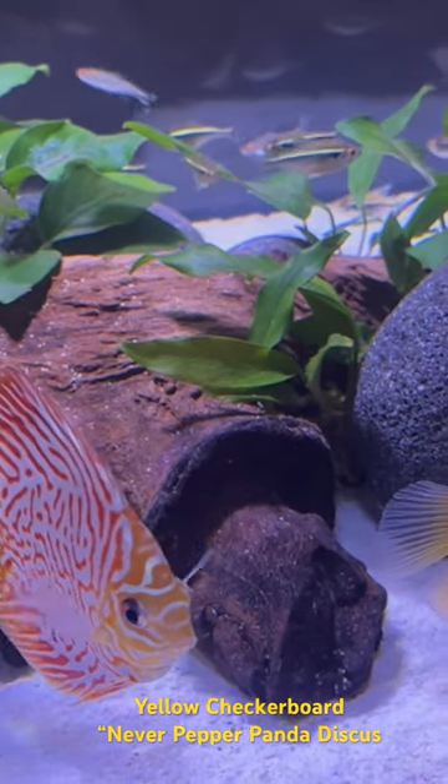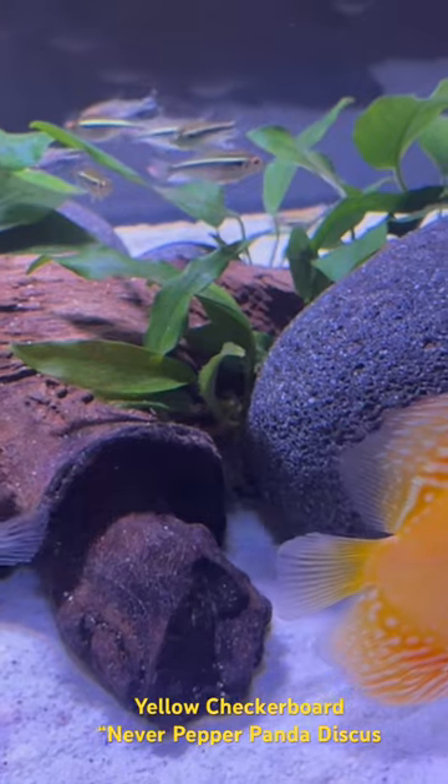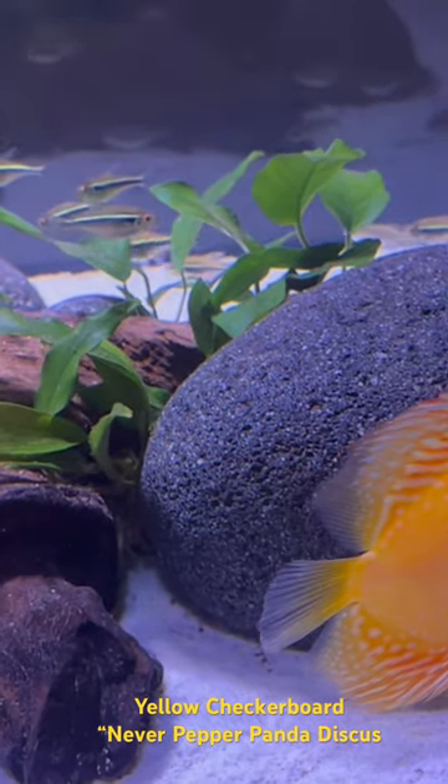Thank you for joining me today. I hope you enjoyed these beautiful yellow checkerboard panda discus, and we'll see you on the next one.